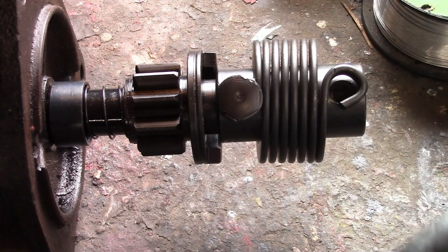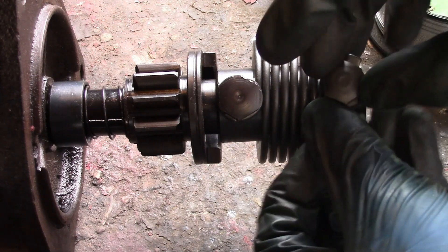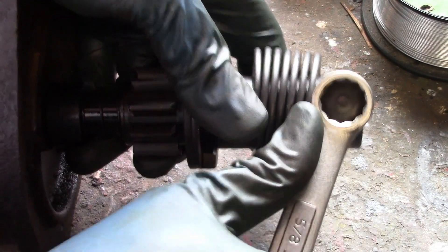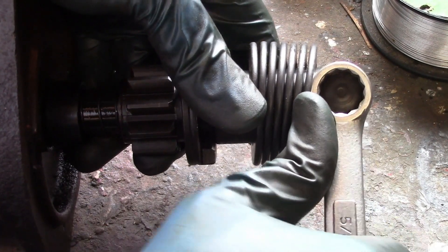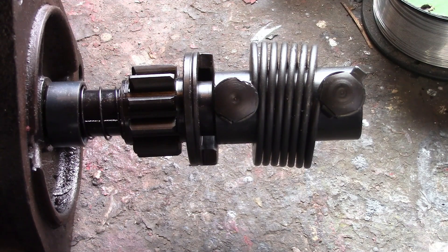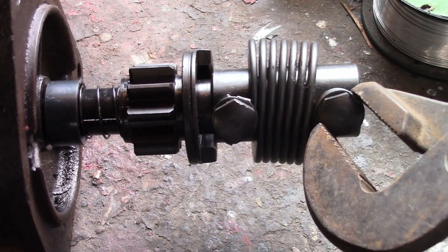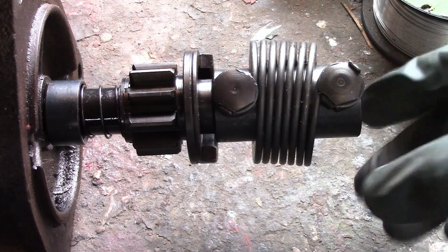And then this bolt goes in with the lock washer. Alright, that's tight enough. And that's it — it's good to go.